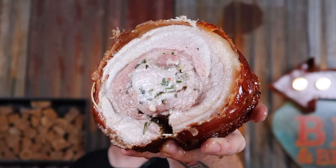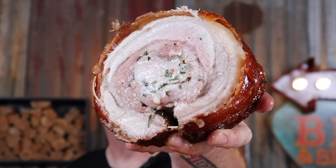Porky goodness at its best. Eating pork porchetta with crackle this good should be illegal. Look how moist that is — it is literally dripping with juice. Utter smut.